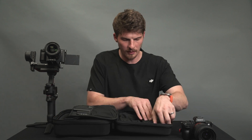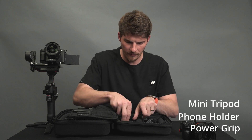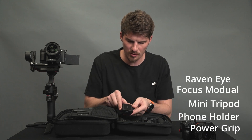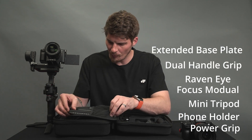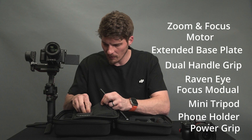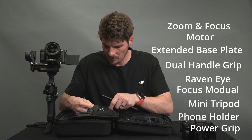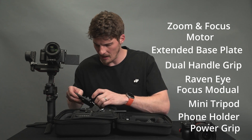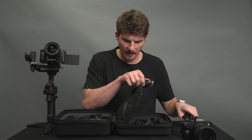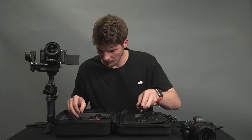Inside of the case we're going to get the removable power grip, phone holder, mini tripod mount, RavenEye video transmitter which is included in the Pro combo, dual handle grip, extended base plate, we have all the pieces for our zoom and focus motor with the rod attachment and base plate. We also have our Manfrotto style plate. On the other side of the case we have our gimbal which includes all of the required cables in order to get set up properly.